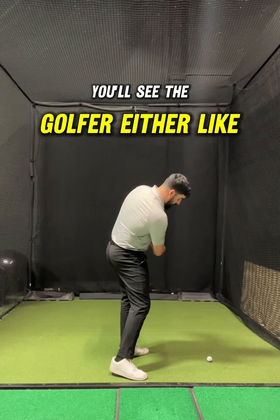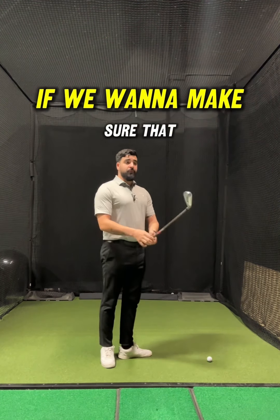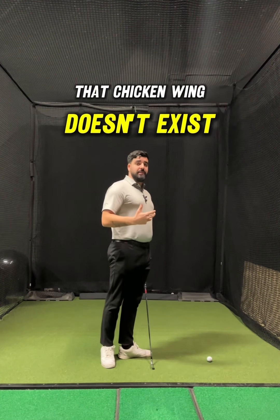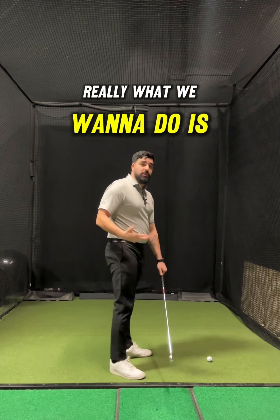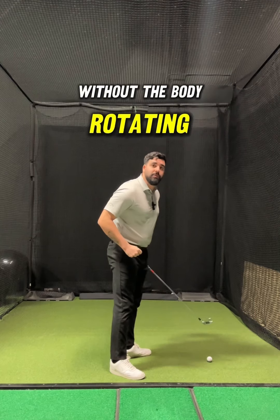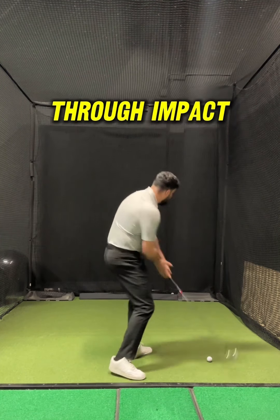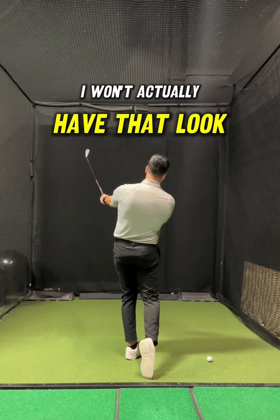You'll see the golfer either early release the hands or flip everything over — it's not ideal. If we want to make sure that chicken wing doesn't exist, what we want to do is make sure that the arms aren't working aggressively inward through the ball without the body rotating. So if I rotate my body and the hand path works inside through impact, I won't actually have that look because the arm and the chest are going to be working in unison together.